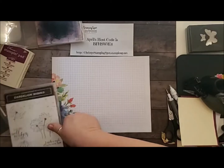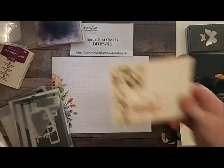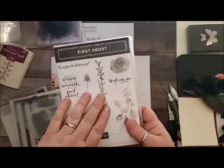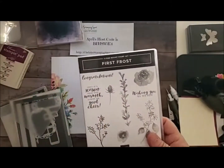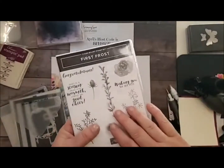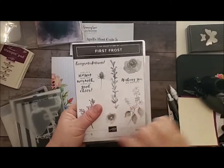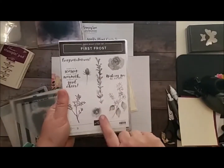So let's get stamping. The card we're going to make today is a variation of this card. For this one I used the sentiment from First Frost — the 'Wishing You All the Best.' You can find the First Frost stamp set and the framelits in the bundle in the Holiday Favorites — in the online section in the Holiday Favorites, because this is one of the carryovers. I hope it makes it into the main catalog. But I love this set, absolutely love this set, and you can still get it in the Holiday Favorites.